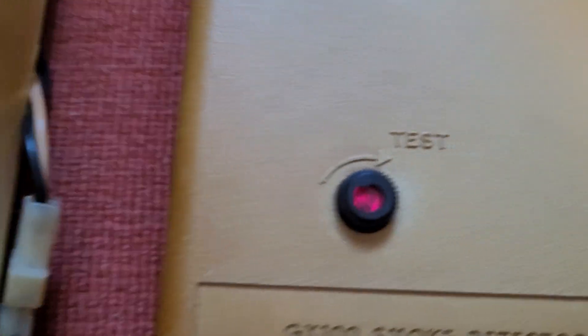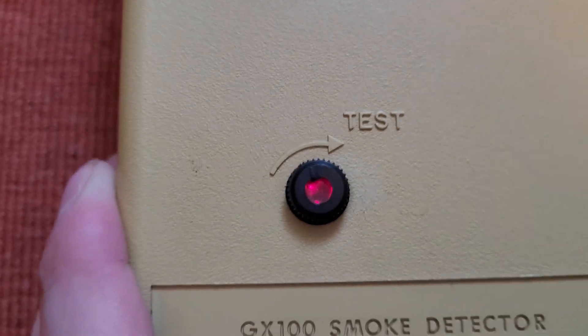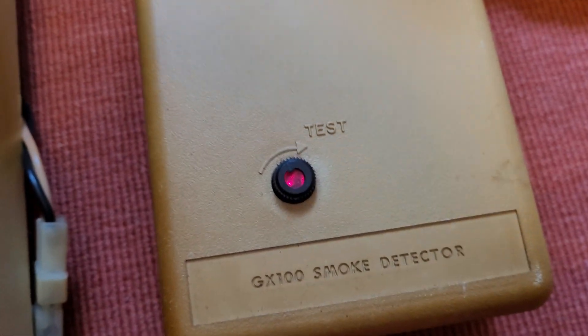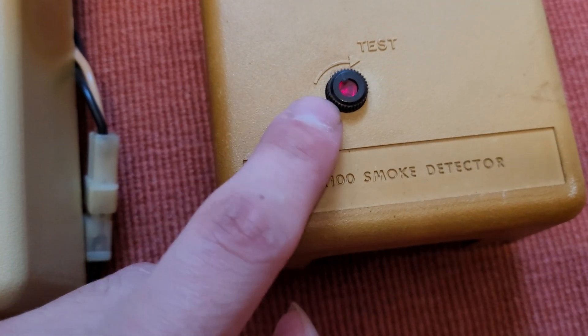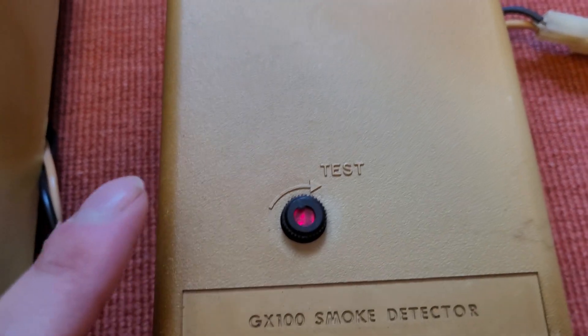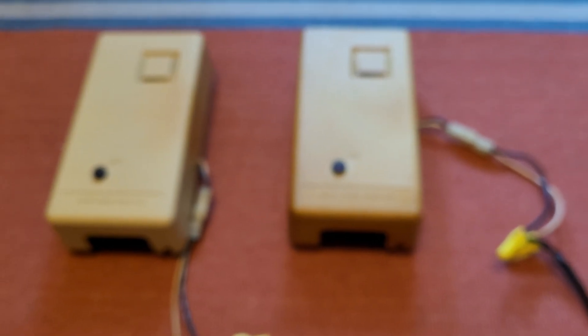You'll notice there is an LED in the middle of the test knob there — similar to the Edwards 217, which had the light in the middle of the knob. That light actually doubles as both the power indicator and the actual photo cell beam for the sensor. These are photoelectric detectors, and that LED is the light source for the light beam for the photoelectric sensor. That's pretty cool.